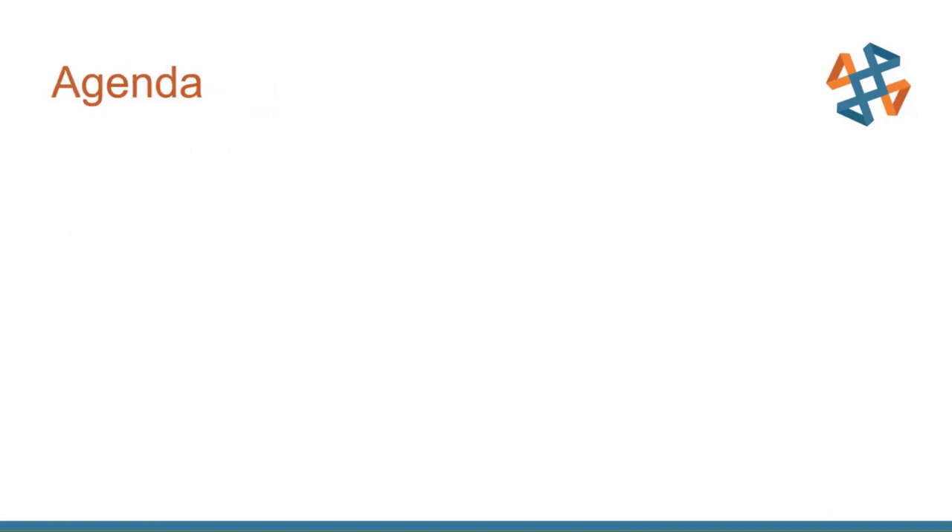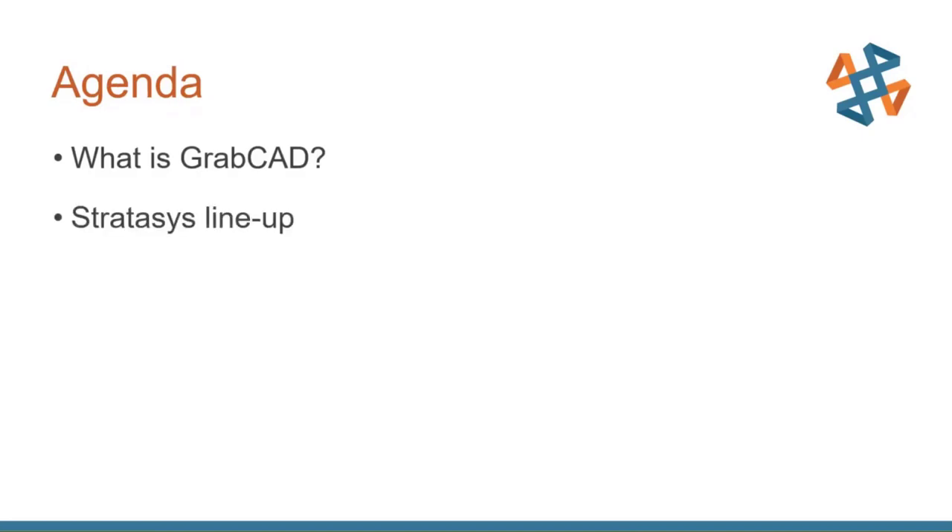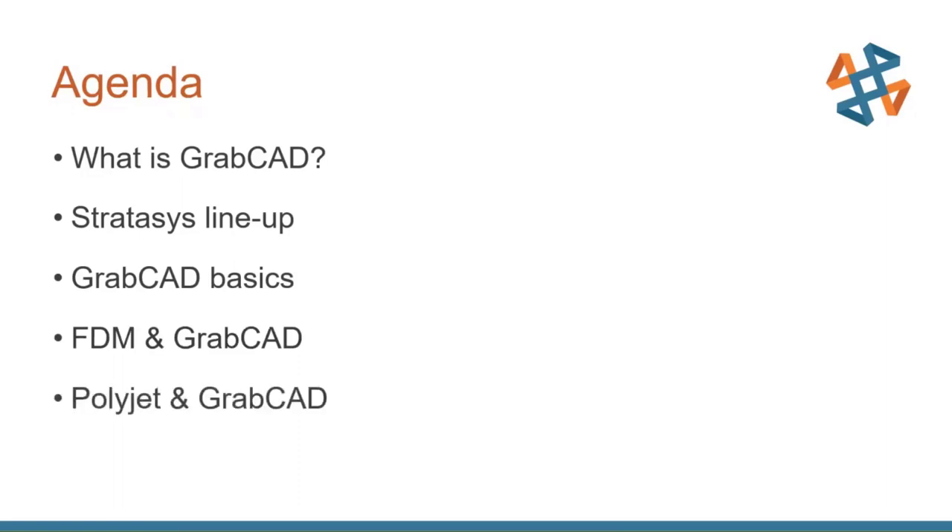Here's a little bit of the agenda. We're going to talk about what exactly GrabCAD is, then talk about Stratasys and its lineup of 3D printers. We're going to go over the basics of what GrabCAD looks like, then go through an FDM example, a PolyJet example, and end with a Q&A session.